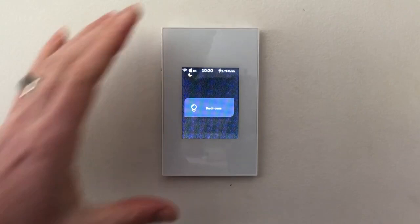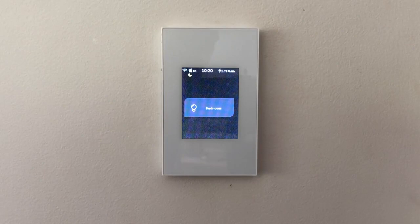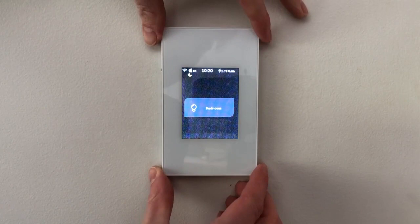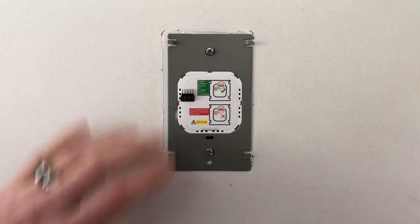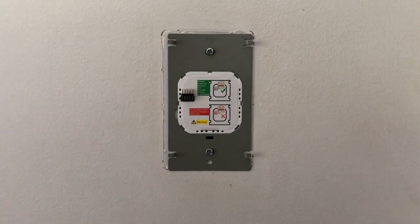To start, I want to show you the removal of the LCD screen. This is predominantly for electricians, so please don't go doing this on a regular basis if at all. To remove the LCD you're purely just pushing upwards like this and you'll see it'll come off. Behind it is a slightly different plate, but behind here is all the electrical wiring, and this is for the electrician to do only.